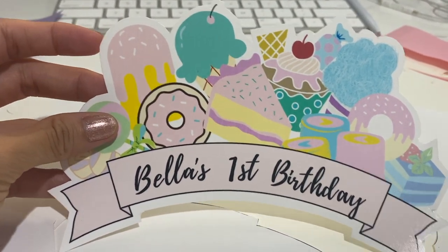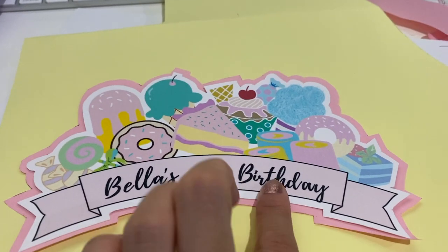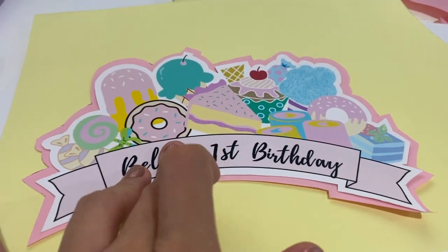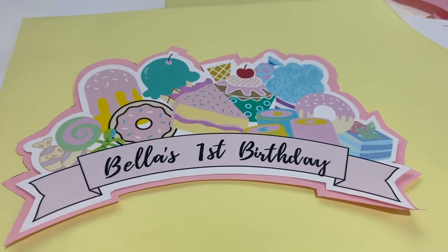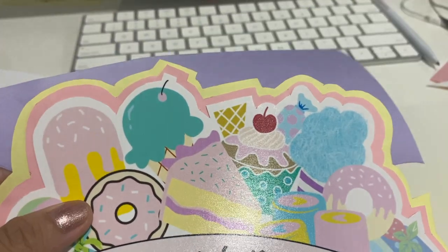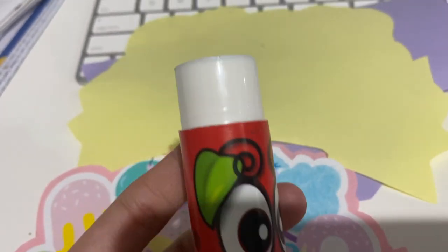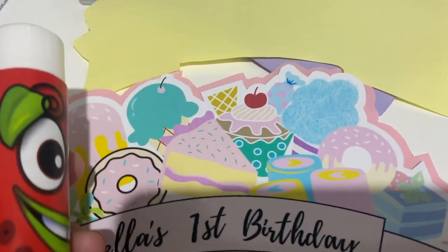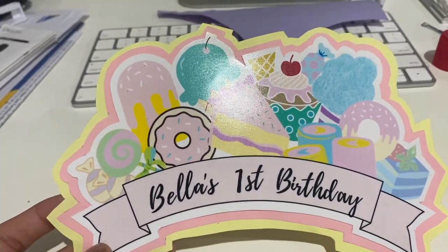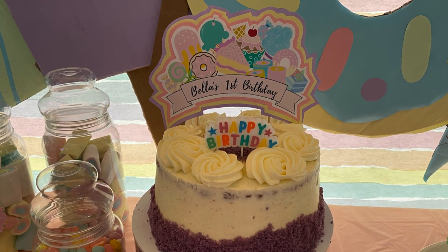After that, trace it onto another colored paper, creating a background layer for the photo. Then do the same with another colored paper — so in total you have three colored papers for your background. Simply use a stick glue to paste them together. Lastly, tape a skewer at the back so you can stick it into the cake. That's how you create a very inexpensive cake topper!